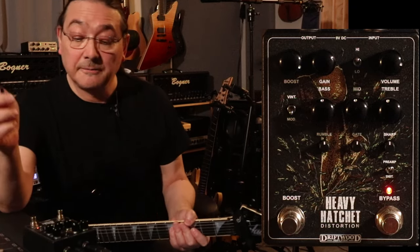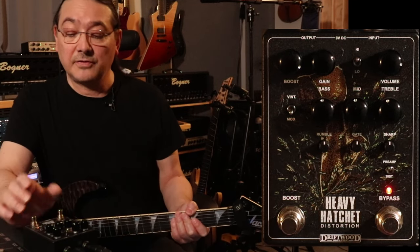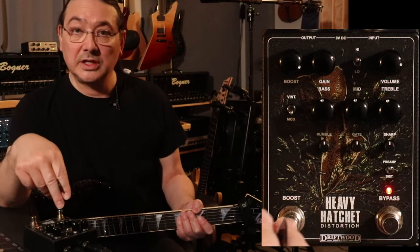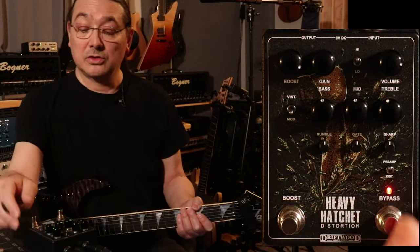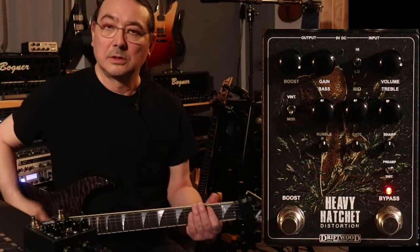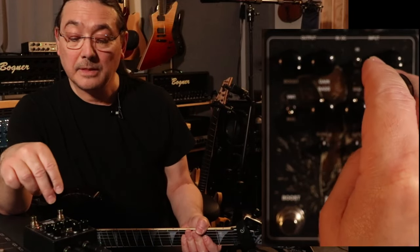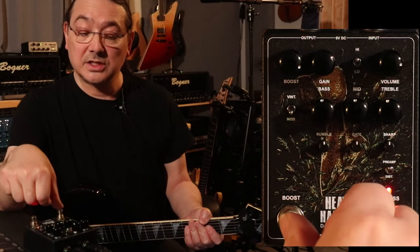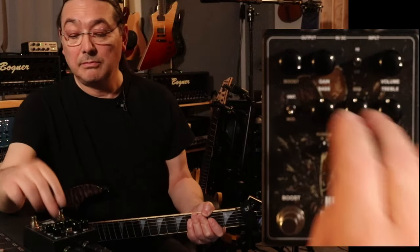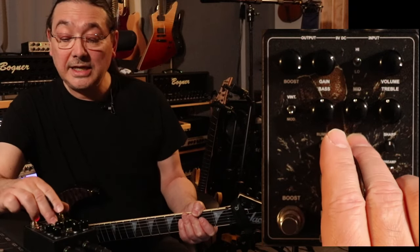Let's just go over this for a second. Here's the Heavy Hatchet distortion pedal from Driftwood. It has two switches: one to engage the boost and one to bypass or turn on the distortion. Over here we have boost, gain, and volume — this only works if the distortion is on. Here we have a vintage and modern switch, bass, mids, treble, and then you have the rumble and the gate, which is nice.